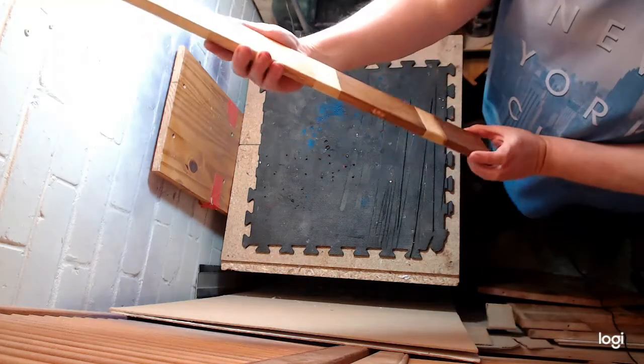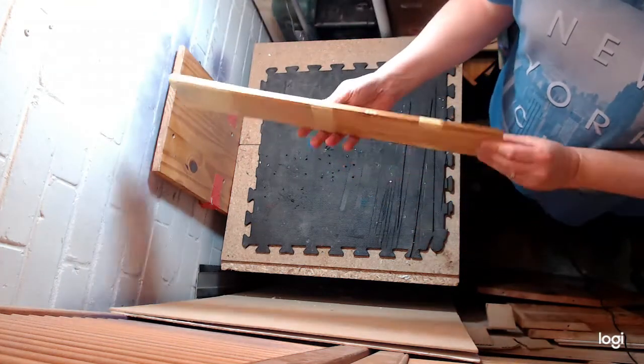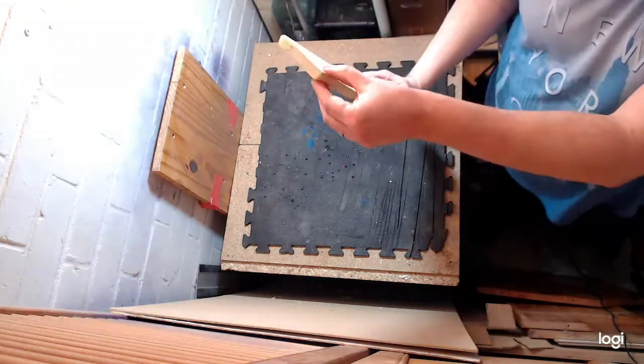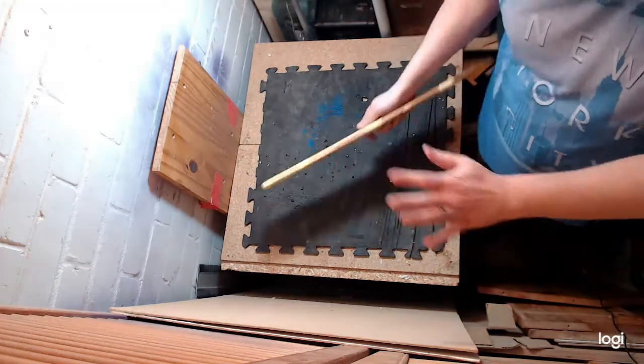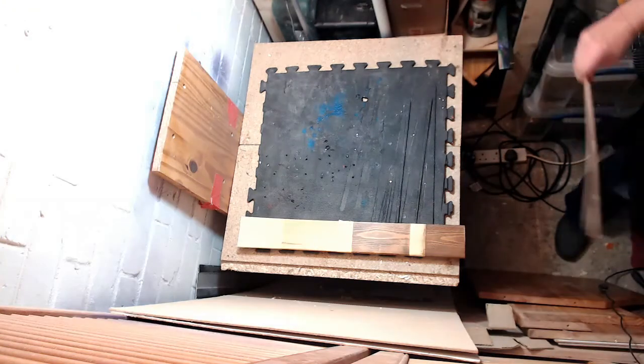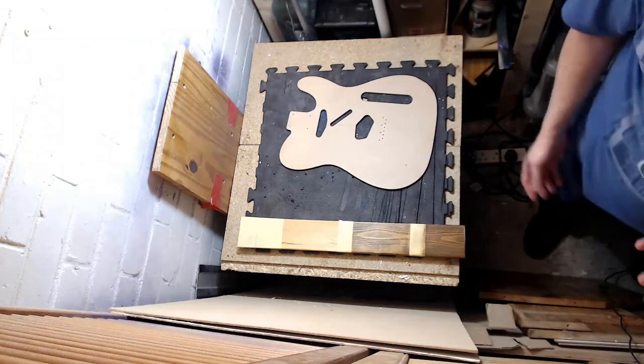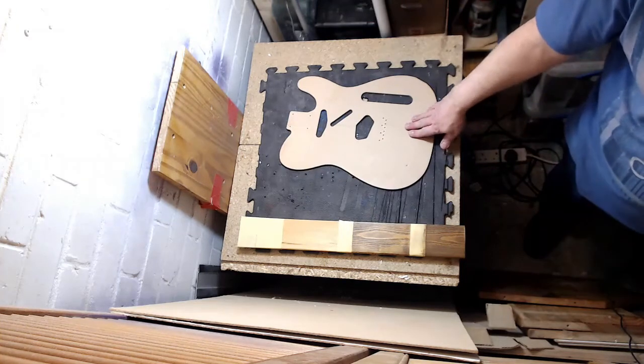I think this would make a really good fretboard actually — it's going to be too thick, so I need some way of narrowing it down, but that should be good. I might not make a telecaster, but that will help with the sizing.